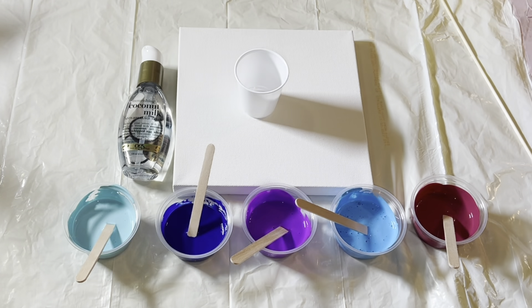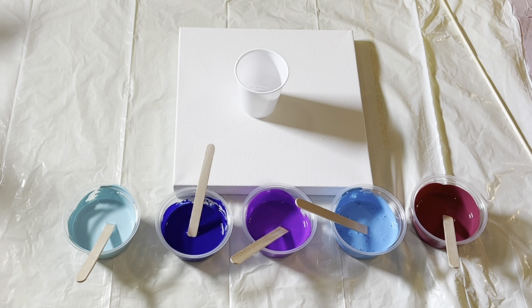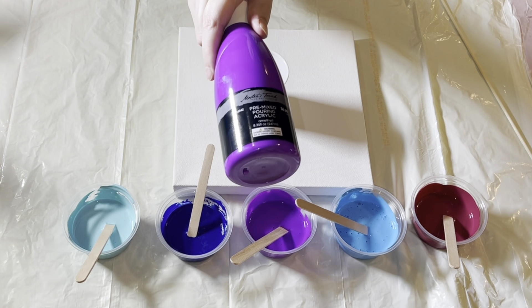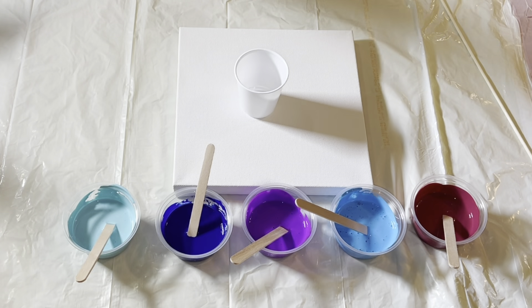Hi guys, it's Amanda, welcome back. Today I'm going to do a flip cup because I haven't done one for a really long time — I think maybe in February, but it was okay, I kind of liked it, kind of didn't. This time what I did was I took my coconut milk hair serum and put one drop in each of these colors.